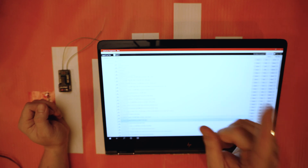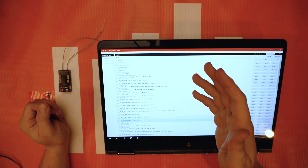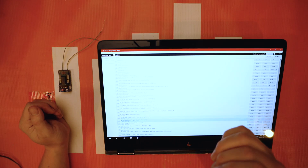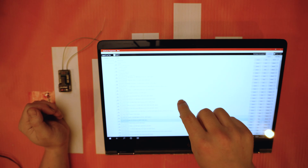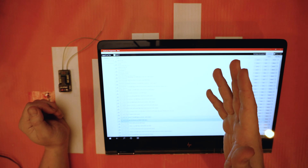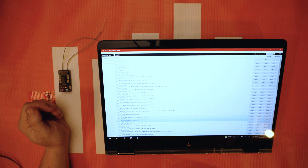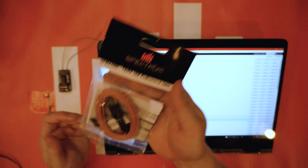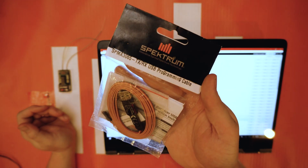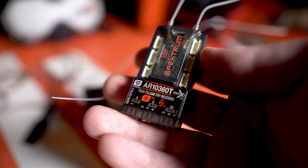What are the things you're going to need to do this? First off, you're going to need a Windows-based PC. If you're running a Mac, you might be able to use some sort of emulator — you can look into that, but it's not something I'm an expert on. You will need a Windows PC; it doesn't need to be anything powerful — something fairly rudimentary will work. And you will need the Spectrum USB cable, the SPMA3065.